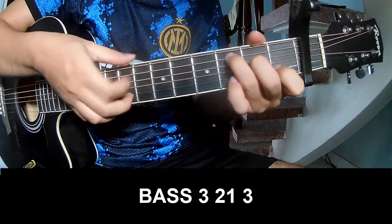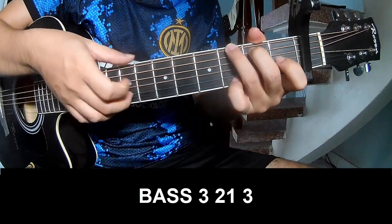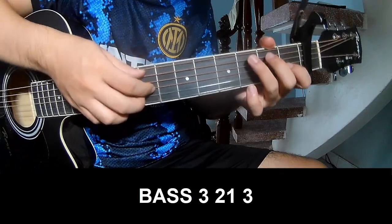Strum play: 3, 2, 1, 3. Take 3, 2, 1, 3. And strum play long C.